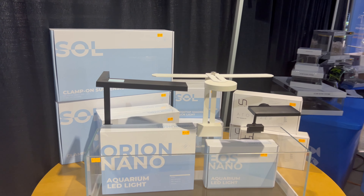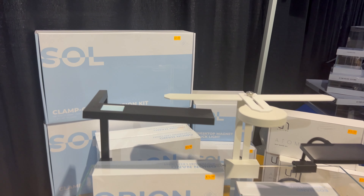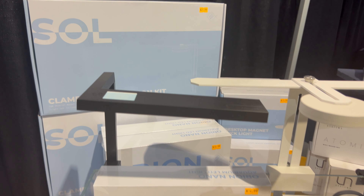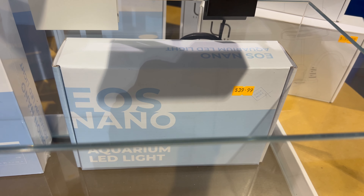A question we get frequently is about lights, especially for nano tanks. I just thought I'd get some footage of these — they are very nice and kind of streamlined looking, a little pricey though.